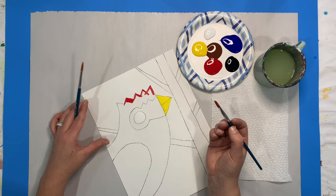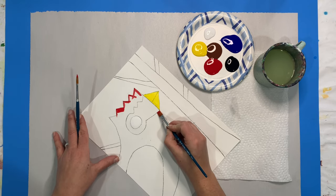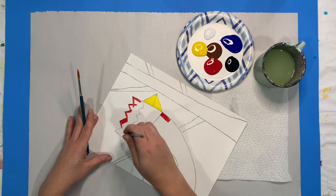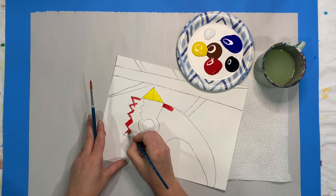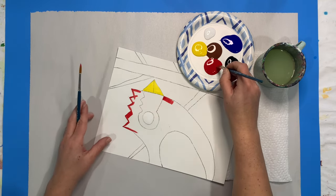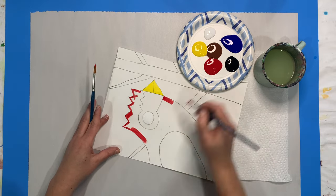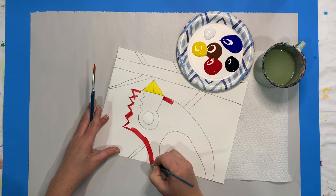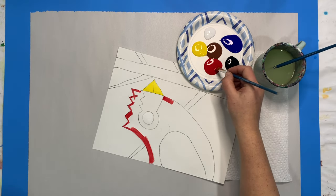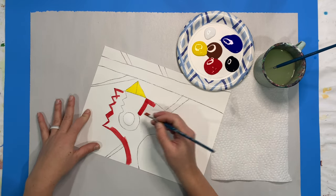Sometimes people forget that you can use a square brush and hold it a different way — it doesn't have to always be painted with a big thick line. You could hold the square brush this way and have a very thin line. Even though the brush is bigger, you can still get into those little pointed areas depending on how you hold your brush. Some people like a round brush, some people like a square brush — whatever you feel more comfortable using, you're more than welcome to.